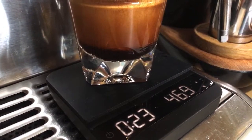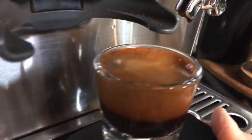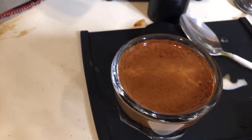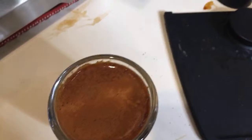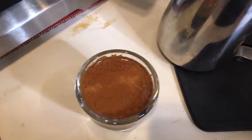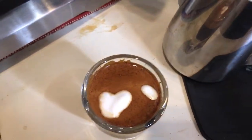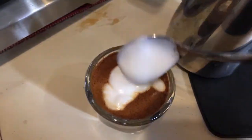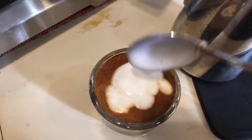I got 46 grams out in 24 to 25 seconds — that's about a 1-to-2 ratio, and look at how beautiful this shot is, absolutely beautiful. I love it. I can see the beautiful crema on top. With the macchiato, at this point you just simply mark it like so — just mark it on the top. That's how people drink it in Italy and European countries.